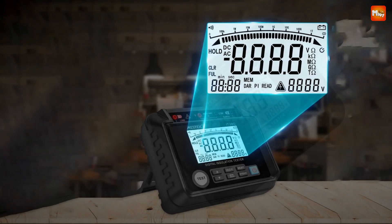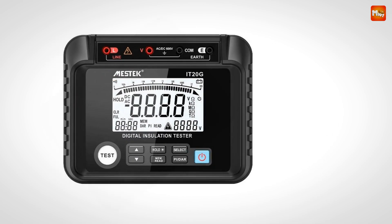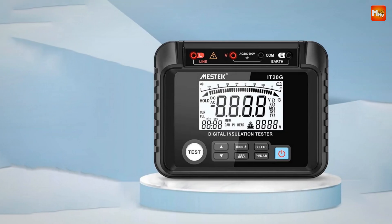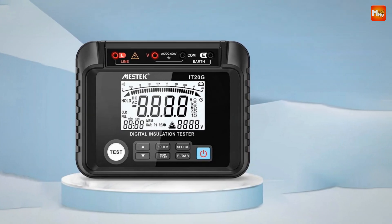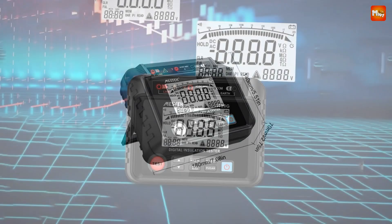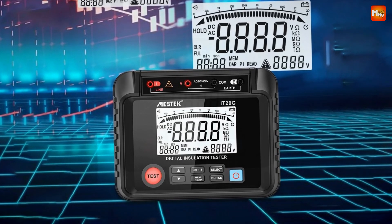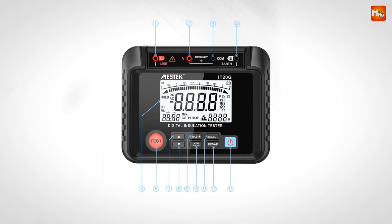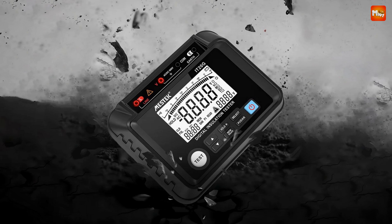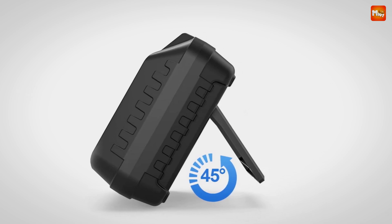One of the standout features is the adjustable 45° support frame, allowing you to easily adjust the angle to get the perfect measurement position, especially convenient in tight spaces. The IT200G also measures AC and DC voltage — with a simple short press of the select key, you can switch between AC and DC voltage measurements covering a range of 10 to 600 volts. Data management is a breeze: it can store up to 100 groups of measurement data. Press the hold key to save your current reading, and the screen will display the HOLD symbol to confirm.